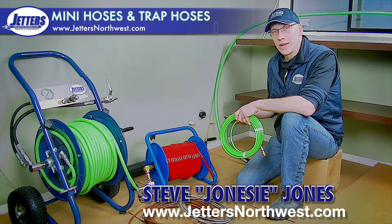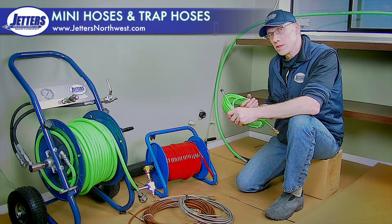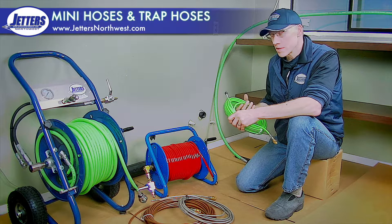Hi, this is Steve with Jetters Northwest. In this video, we're going to talk about very small jetting hoses, the differences between them, and what their purpose might be.